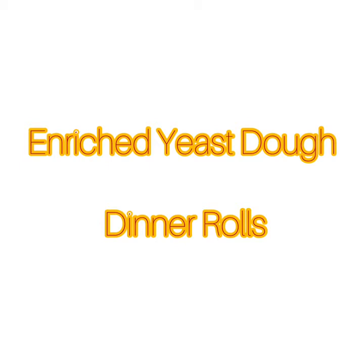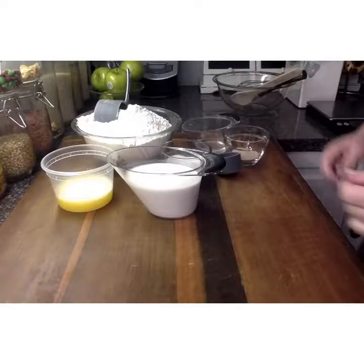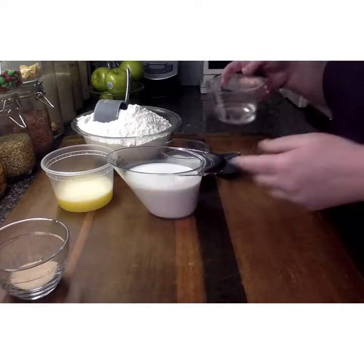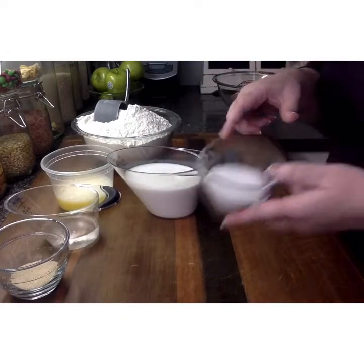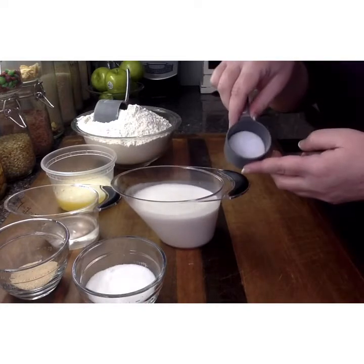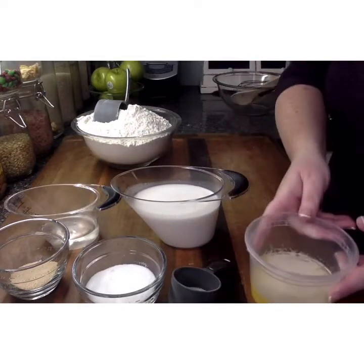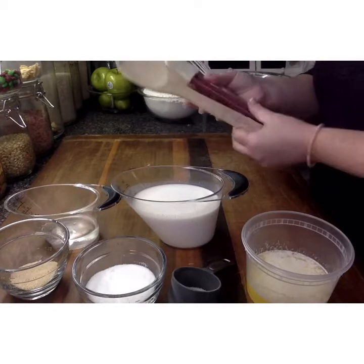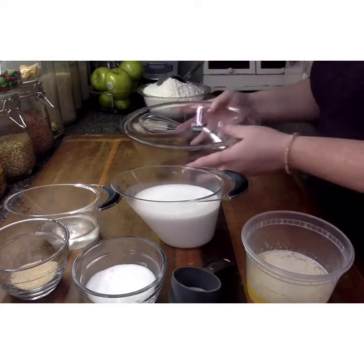Today we're going to make dinner rolls from our enriched yeast dough unit. Here is our recipe. We are going to begin with two packets of active dry yeast, which is a half an ounce total, one quarter cup of warm water about 115 degrees, one quarter cup of sugar, one and a half cups of whole milk, two and a quarter teaspoons of salt, one stick of butter or a half cup melted, and six and a half cups of all-purpose flour. We're also going to need a wooden spoon, rubber spatula, and a whisk, as well as a bowl to mix our product in.